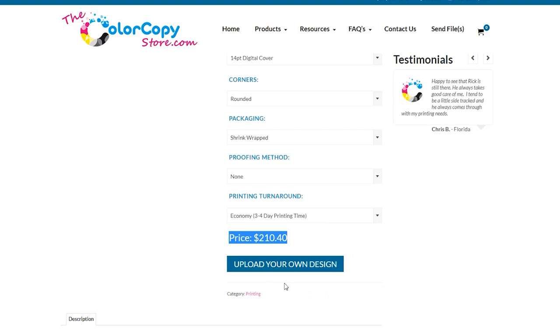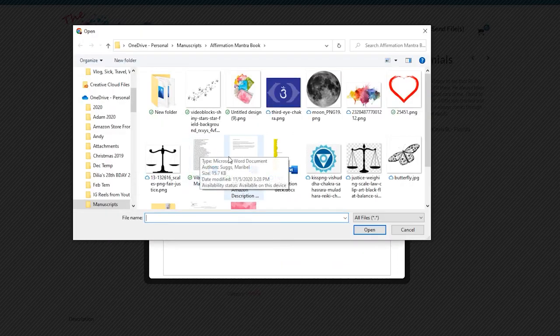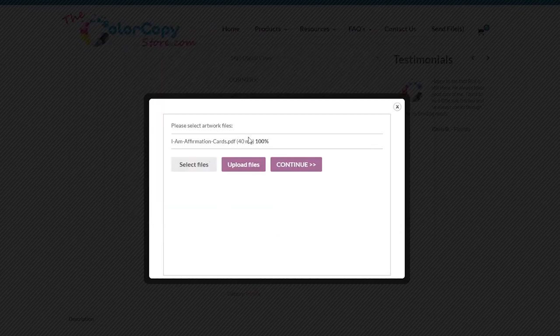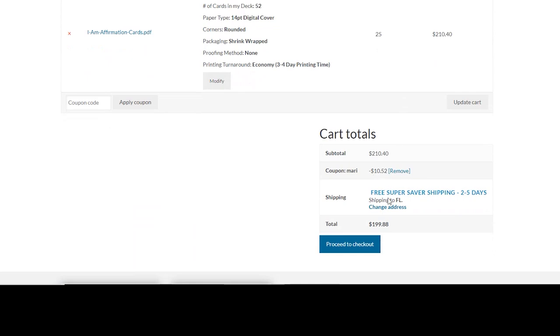Next, upload your design — click Select Files, upload your PDF, and once it's done uploading hit Continue. That takes you to your cart, where you verify everything looks good: size, amount, paper thickness, corners, packaging, proofing, and printing turnaround time. Make sure your quantity is correct and your total matches the previous page. This is where you enter your coupon code — it's my name, Madi — and you'll get 5% off your first order. Hit Apply Coupon and the cart updates.